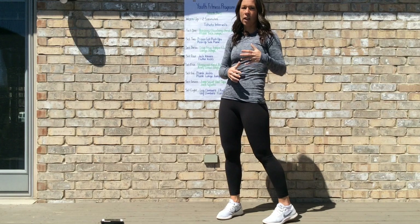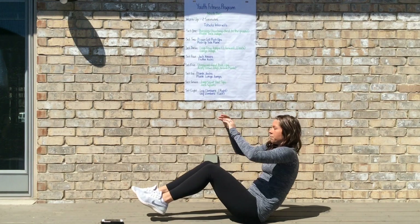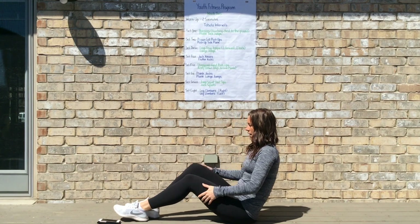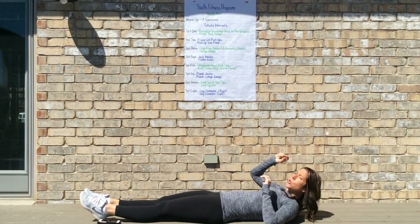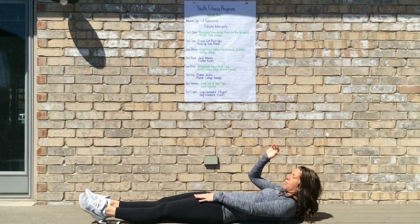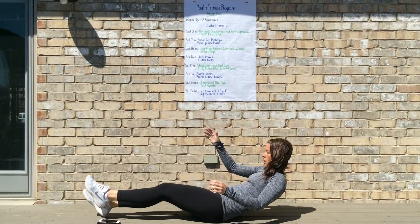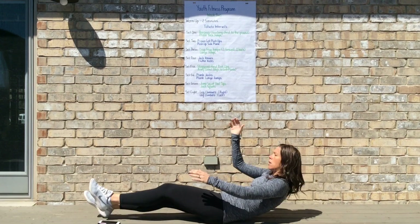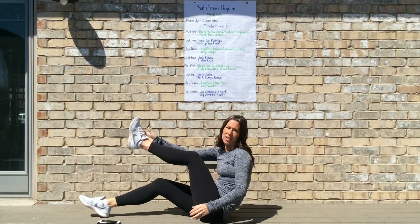For set four, we're actually focusing on our core — going down onto the ground. We'll be doing jackknives. Start laying down and choose one leg — if starting with our left leg, our right arm comes up, so left leg comes up and right arm comes up to touch. Then switch: left arm, right foot. You're always touching your opposite hand to your opposite foot.